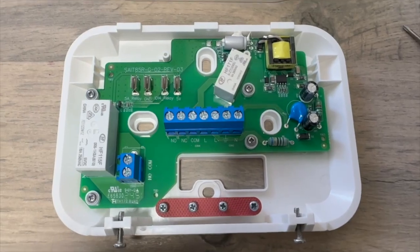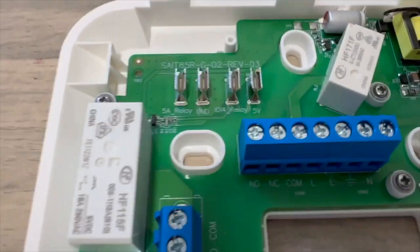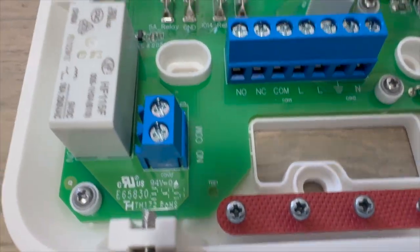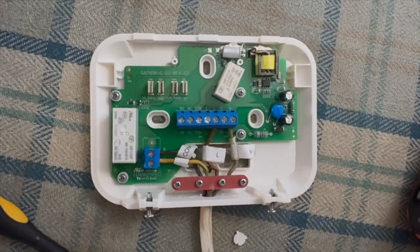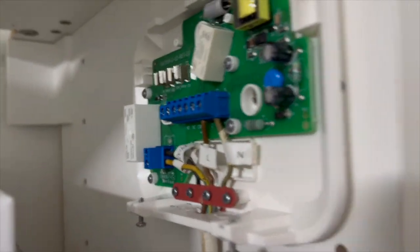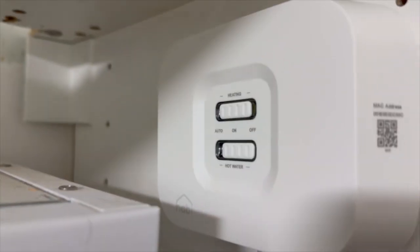When it came to installing this I was replacing my Tado so I did consult the instructions. If you don't know what you're doing you should always get a professional to install it, but I have the same wiring and the same areas to put it and so I could work that out pretty easily. So I basically installed the wires, got it mounted onto my wall and then got it all configured in the app.